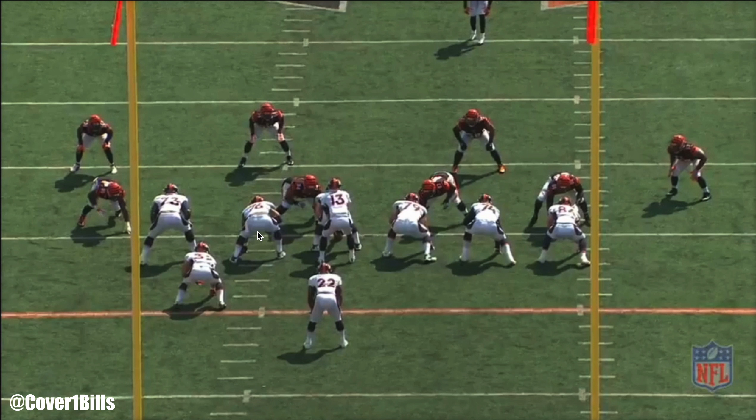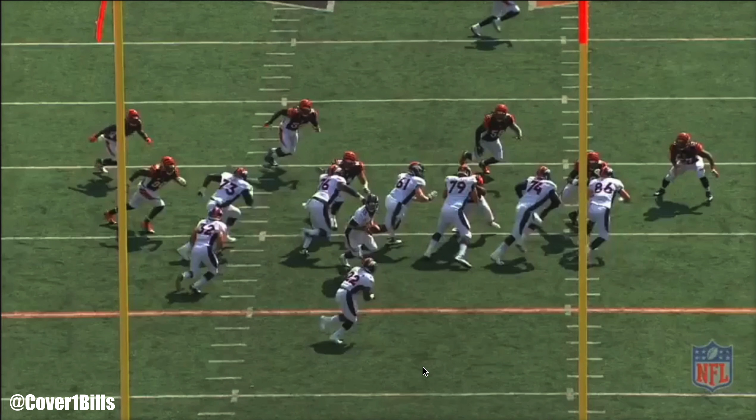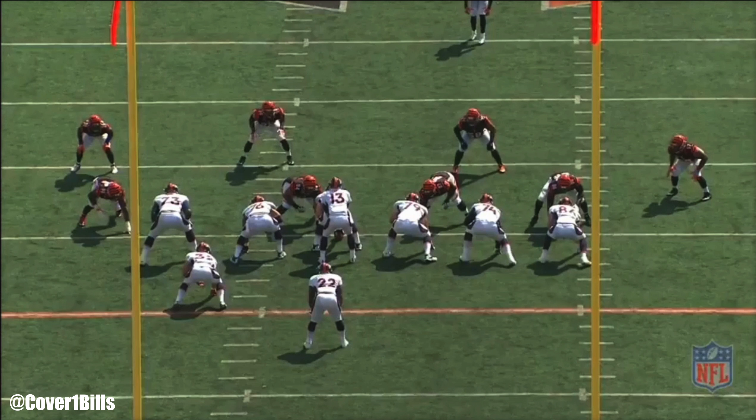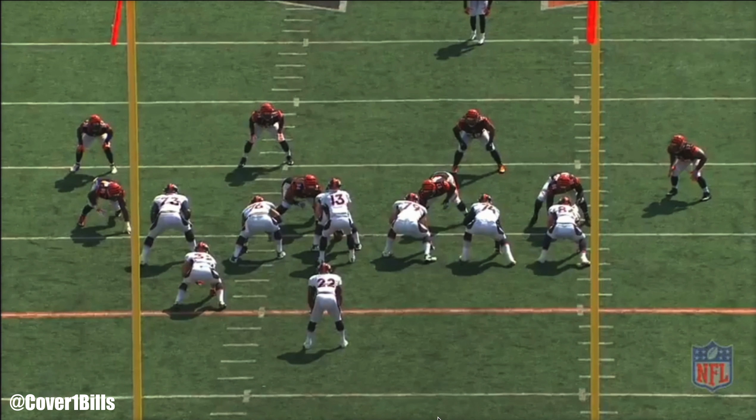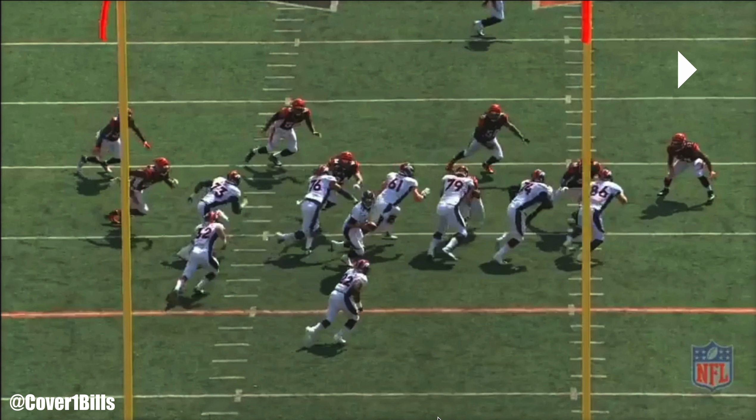Let's focus on the line first. Everything is what we call track blocking — everyone's going to the same side. You see everyone's technique looks exactly the same. When everyone fires out, everyone's footwork is the same. They should all mirror each other. So they're all zone blocking to their right.